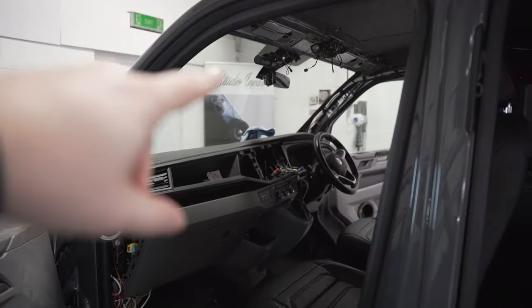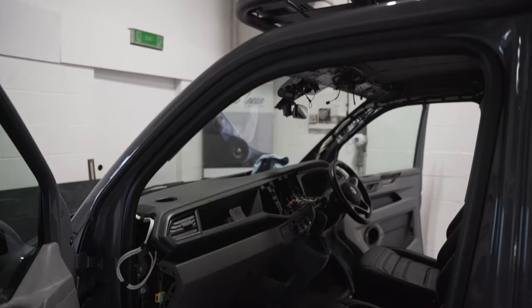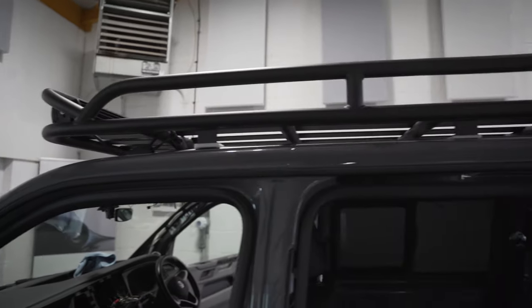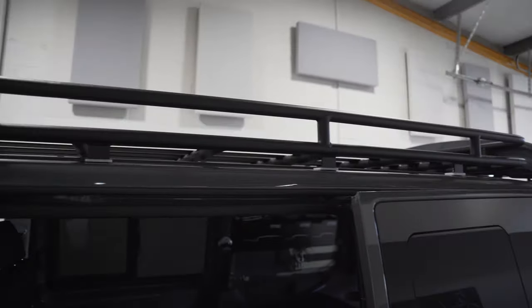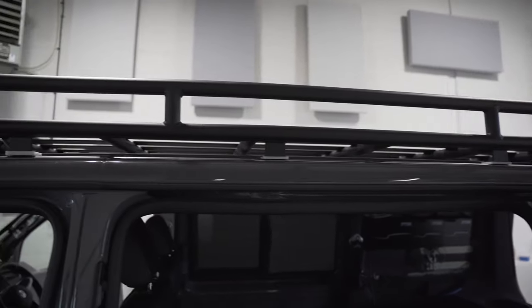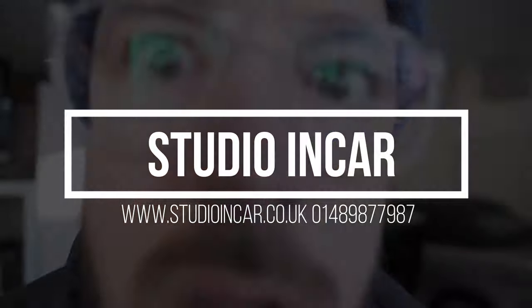We've got a Blackview front cam in this. We've got no rear window, so we haven't got a rear camera. Custom roof rack, laser light bar — that's full length, so we can get his snowboards on there. So yeah, just a brief update on this T6.1. It's an absolutely brilliant build and we'll keep you posted throughout. Thank you.